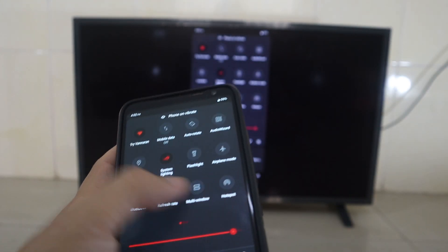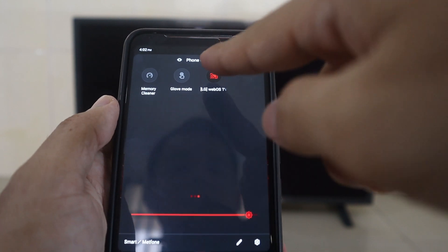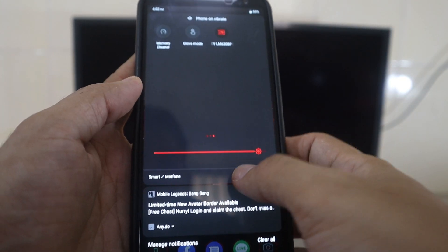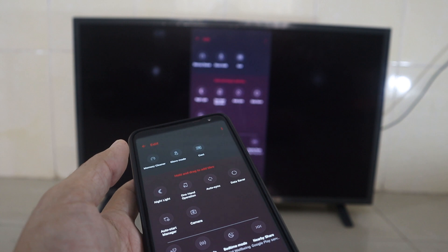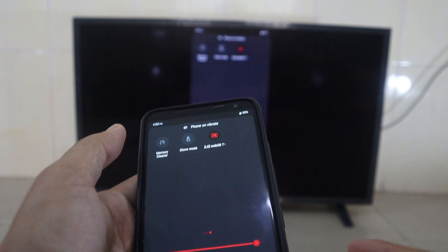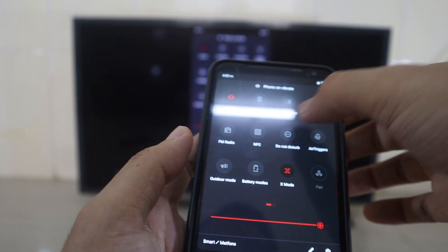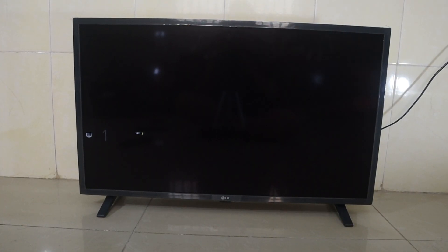Now to disconnect, you just press the same location here. Make sure you can find it — if you cannot find it, you can click edit and you have another option. Please try to find this mirror screen option; I think it's built in to all smartphones. To disconnect, just press the same button, click on the TV name, and you can see the disconnect option. Then your TV will go back to normal again.